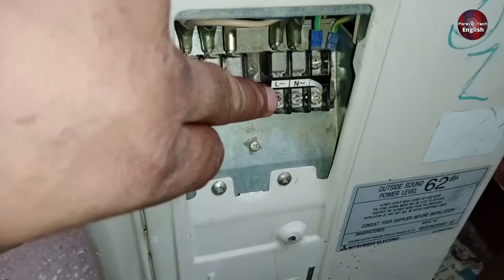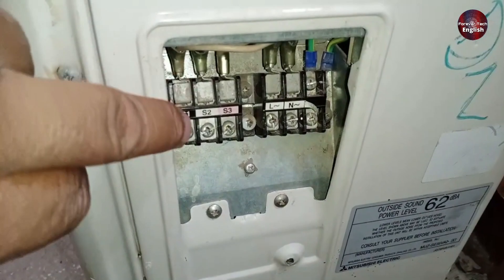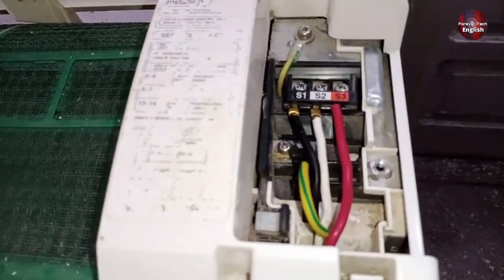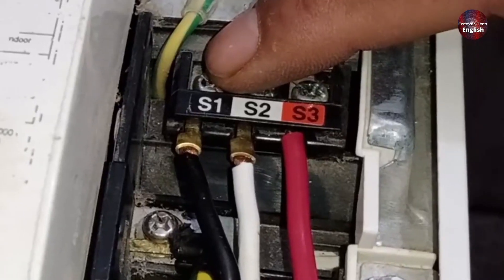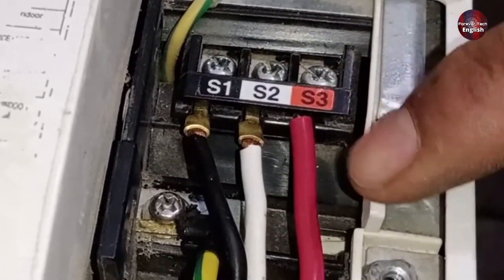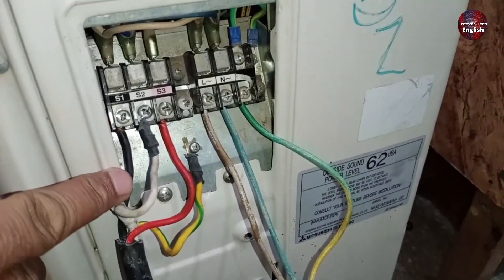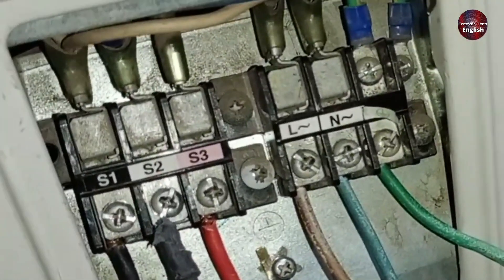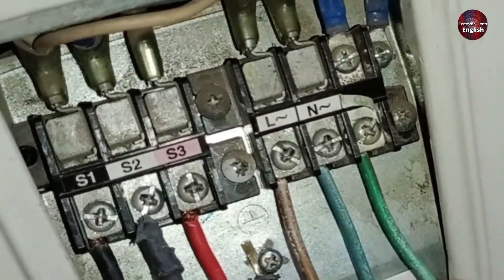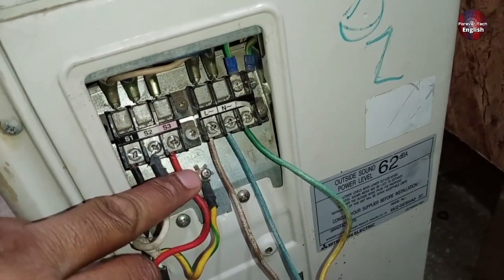You can see the L and N, which are for the main power supply, as the supply is coming from the outdoor unit to the indoor unit. You can also see S1, S2, and S3 written here. We've made the connections using the same technique. The black wire is connected to S1, the white wire to S2, and the red wire to S3. The earthing is connected to its designated spot. Similarly, if we move to the outdoor unit, the same technique is used. We've connected the line and neutral wires. You should remember which wire is connected to which point, so when you make the main supply connection, you'll know exactly what to do, and you can successfully make the wiring connections.